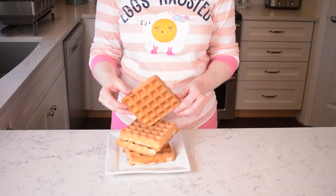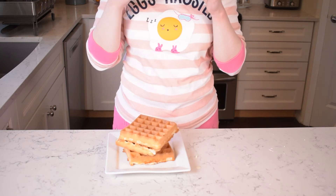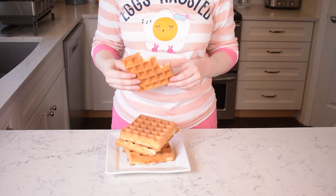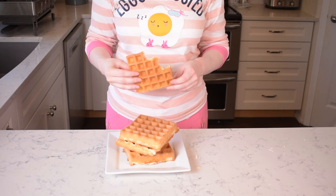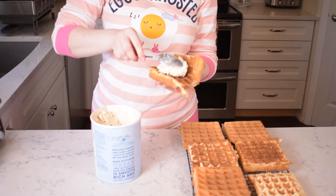These are not the best waffles I've ever had in my life. I have a recipe that I make from scratch, handed down from generation to generation — those are the best waffles I've ever had. But these waffles beat out a lot of diners, they definitely taste better than Bisquick waffles, and they're pretty good.